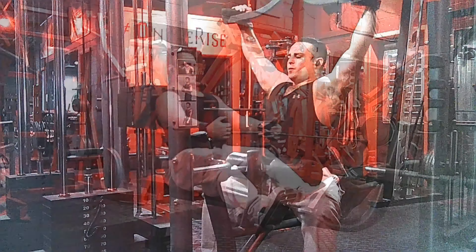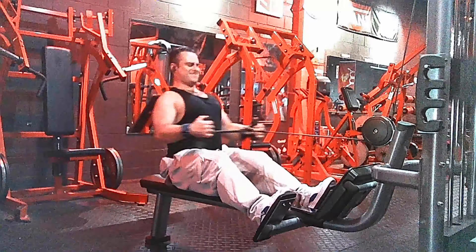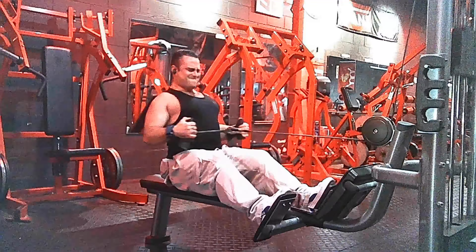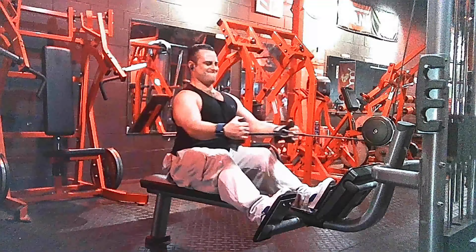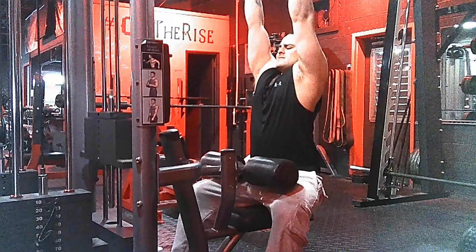Our third exercise will be a seated cable row, and after this we are going to be hitting a closed grip lat pulldown. As you can tell, we've been using different grips throughout the video because we are targeting the entire region of the back, making sure that we are hitting every single part of it.